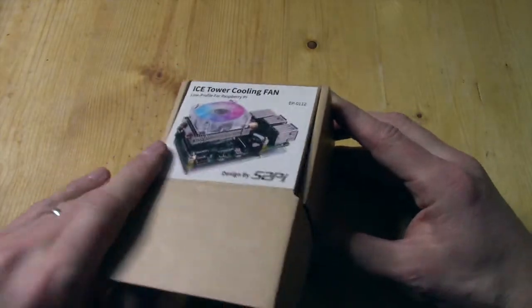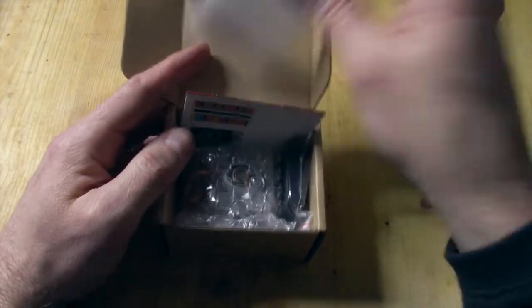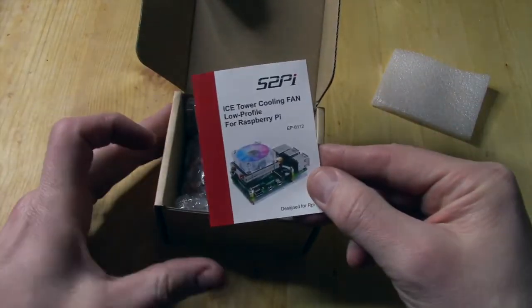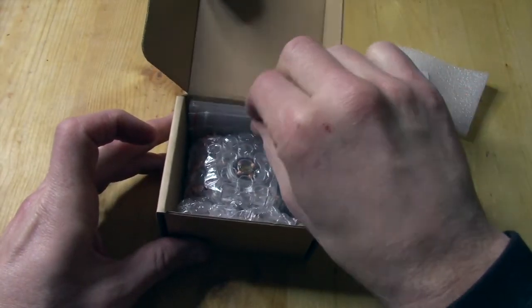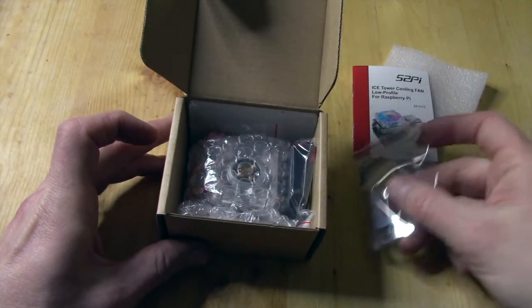Today I picked up the ice tower cooling fan from S2Pi. Take a look at it here, get it out of the box. Got some instructions — pretty basic. Looks like we have the mounting brackets.